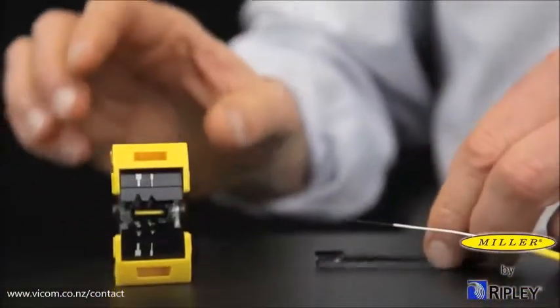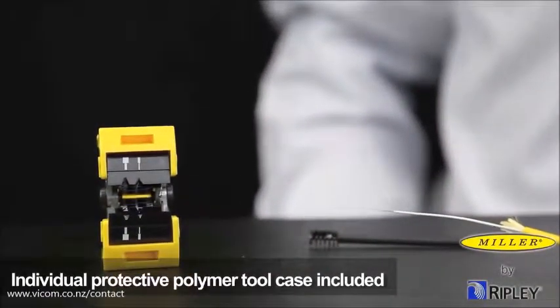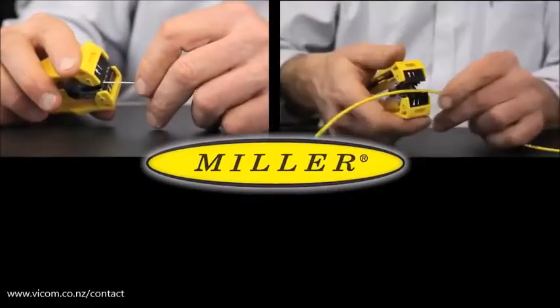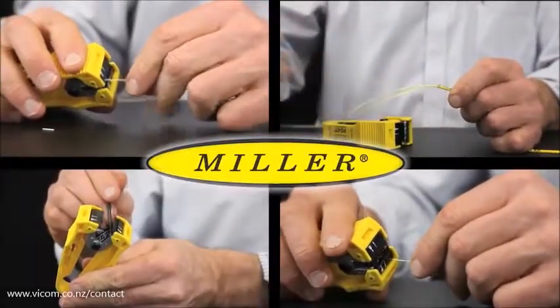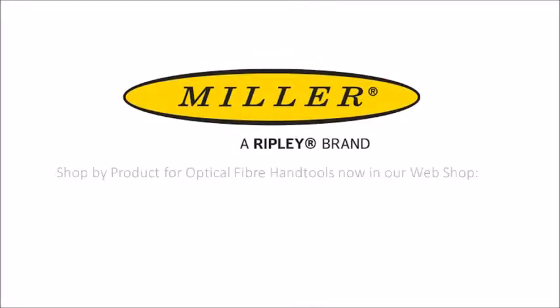The FOCF is also supplied with its own individual protective polymer tool case for clean and safe storage. The FOCF fiber optic center feed stripper provides an accurate and effective way to strip fiber using one efficient and precise tool. Find out more at VICOM's website.